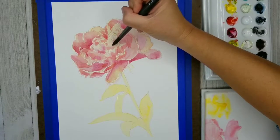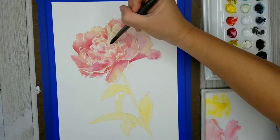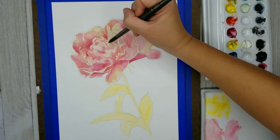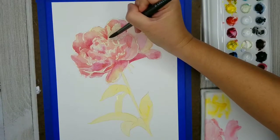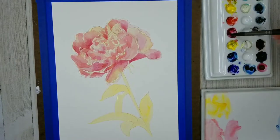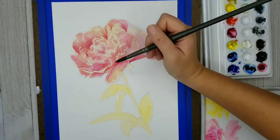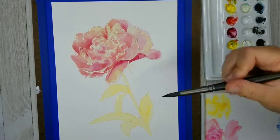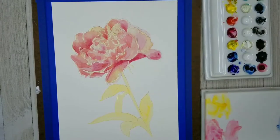My photo reference for this flower is really such a magenta that you could almost use the Permanent Rose as your warm color, and then use that mixed with a little bit of blue for the cooler colors. But that's just a choice you can make when you do this — how you're going to interpret the colors.